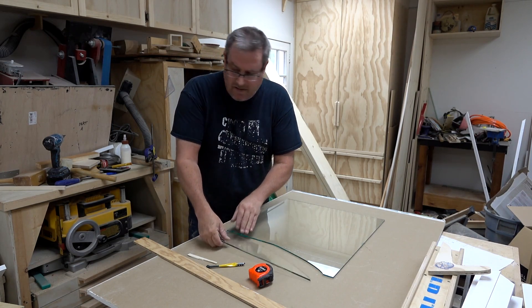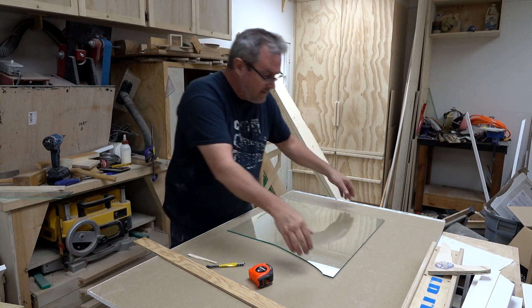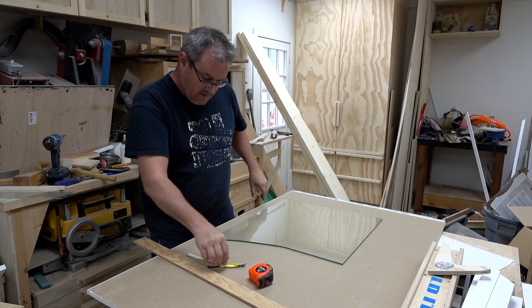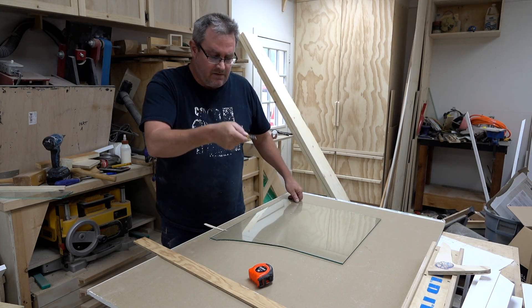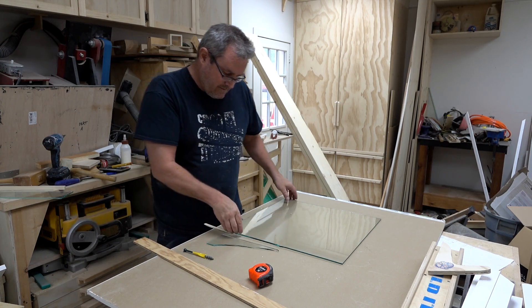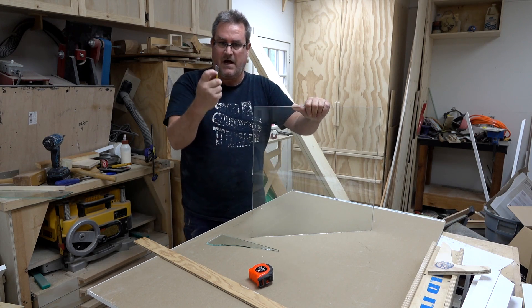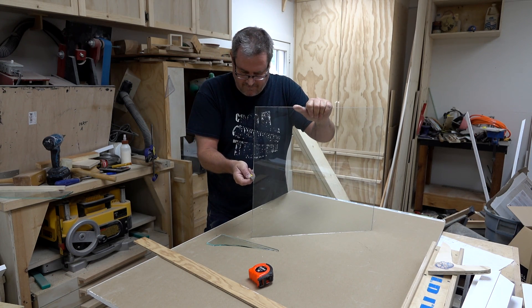That's not great but at least it broke on that side and not the other way. This happens from time to time — glass is unpredictable in that way. I flip it over and try to break it from the other side. Maybe the cutter skipped a little spot and I really should have had a better look. Hopefully this breaks cleanly — that's what these little notches in your cutter are for. They should fit on the glass and you can just chip that off carefully.